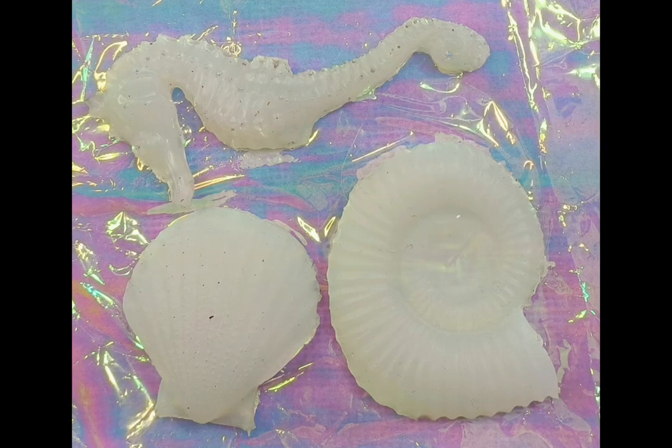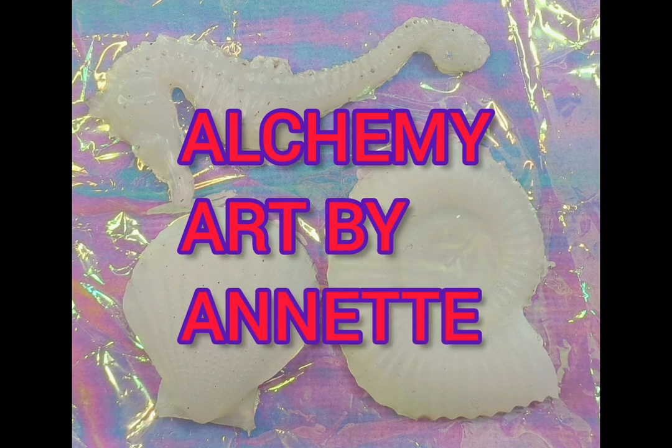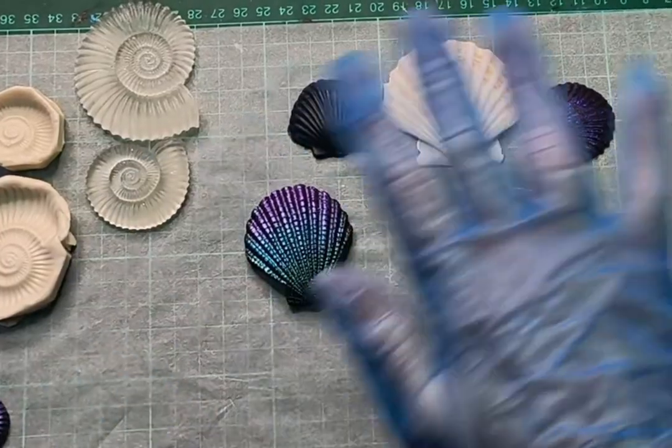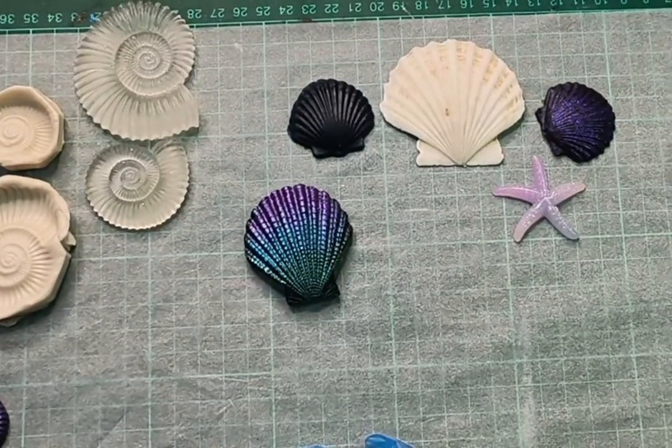G'day, it's Annette here and welcome to my channel Alchemy Art. This week I wanted to show you a video that I actually made just after Christmas on how to make your own DIY silicone inlays to use in resin.